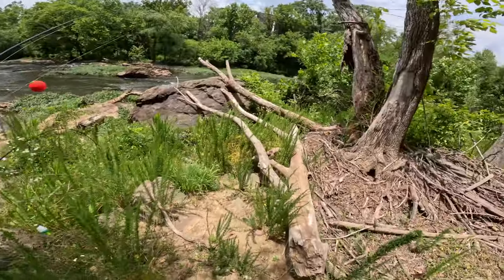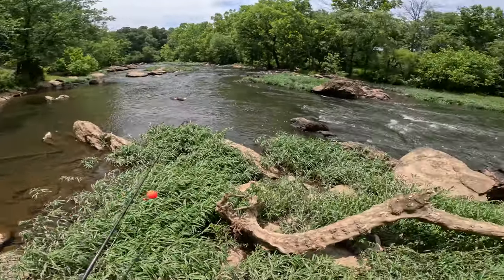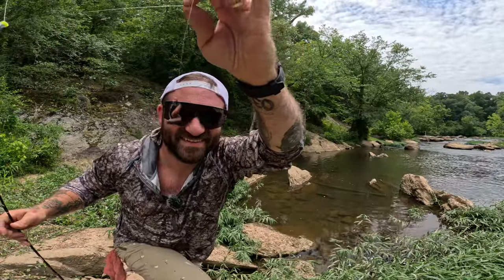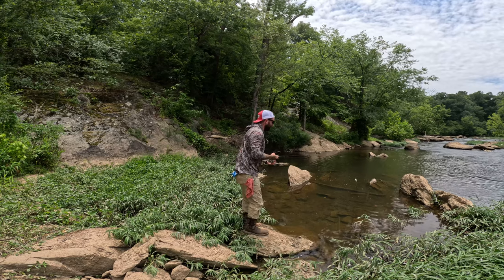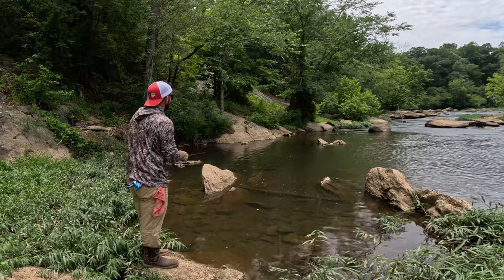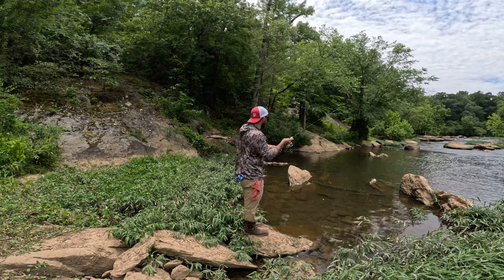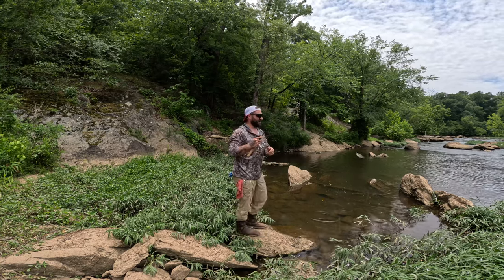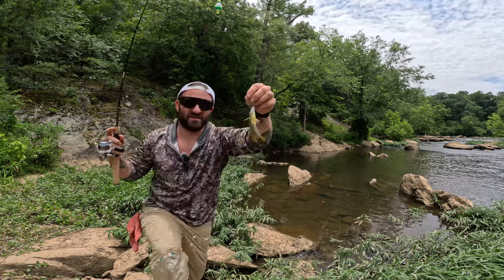Best bait for gar: fresh cut or live bait. I found that gar really like green sunfish or bluegill — something that really thrashes around on the hook. The best places to find your bait, your bluegill, your green sunfish, is on the edges of these slower moving pools. If you're fishing in a river system like this, they're gonna be right on the edges where the water is a little bit slower. And there you go — we got our bait. Super easy. Got ourselves a little green sunfish.